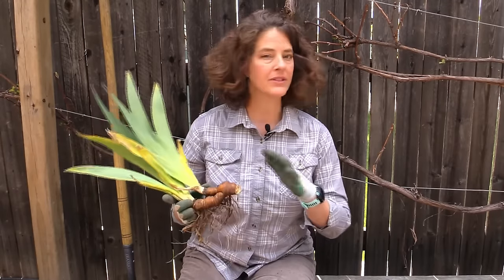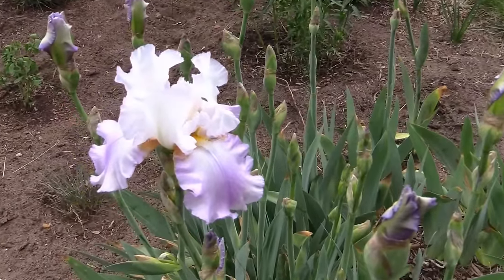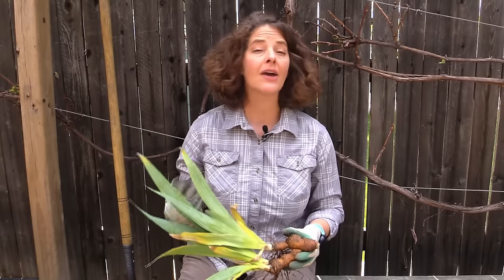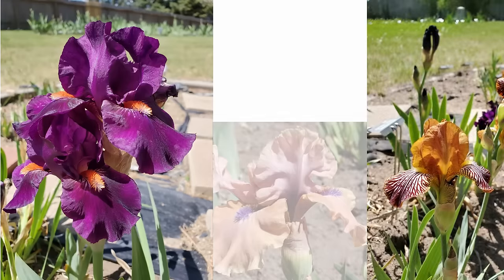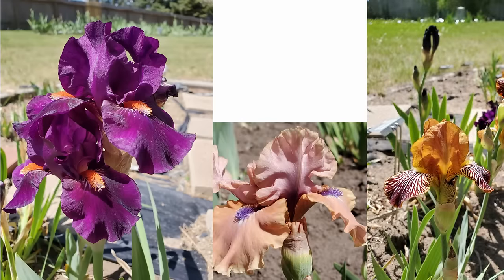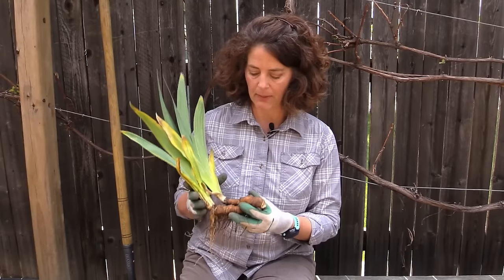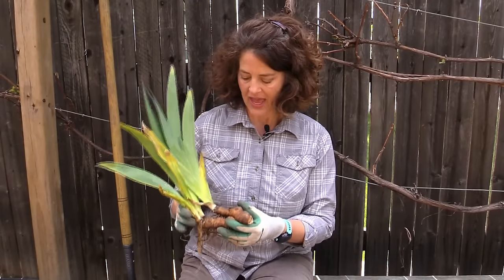Irises are amazing plants — they're extremely adaptable, they resist all sorts of weird weather events, and they come back year after year. Not to mention they have beautiful, gorgeous flowers in a variety of colors, and you can stagger the bloom times of different types of irises to create a beautiful display in your yard all summer long.